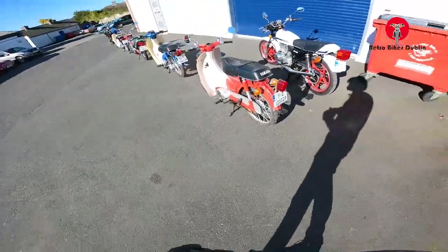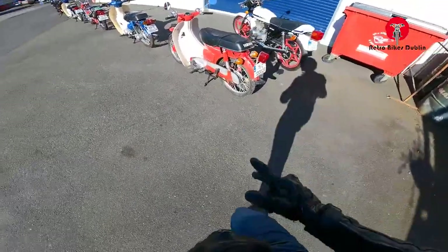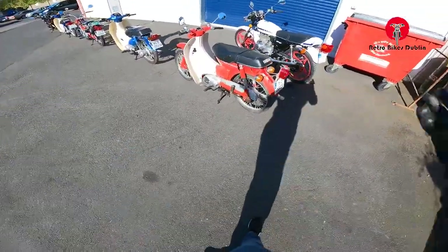Okay, so we're onto our first two-stroke — this is the Yamaha 50. Like I said, it's a bit of a project bike: running, stopping, starting, and going. Let's have a get-go!